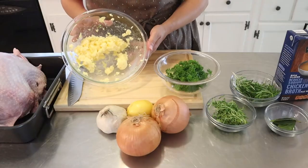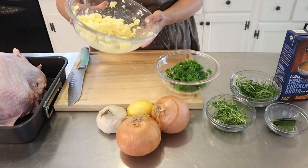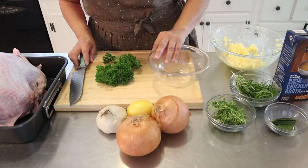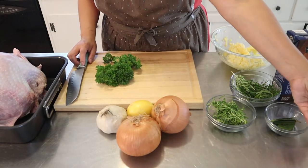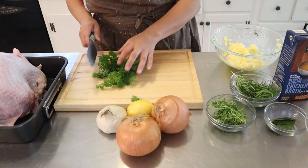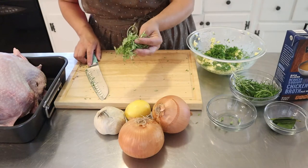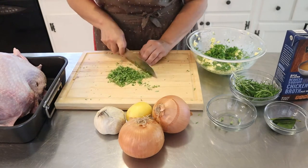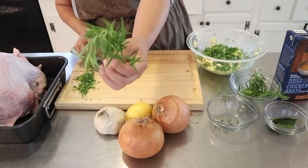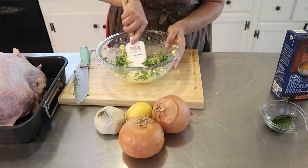This is one cup of butter — you want to kind of smooth it out a little bit. I went ahead and did that. Then this is parsley and we're going to chop this up. I have fresh thyme in here and some rosemary. You want to just mix this up.